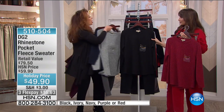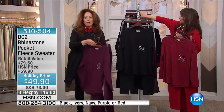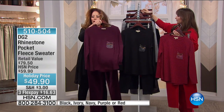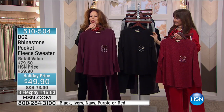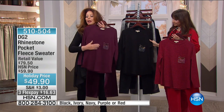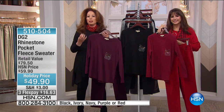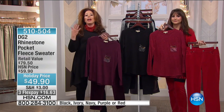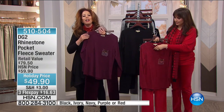And then last but not least, we go to black, ivory, navy, purple, or red. We go to the purple — with the purple velvet, that is really great. The pocket is beautifully done with heat-sealed stones and everything about this works together. And boy, does this feel good. So if you love the idea of casual but special for holiday, not breaking the bank, this is the way you want to go. Three monthly payments too. Throw it in a washer and a dryer — and it doesn't pill.